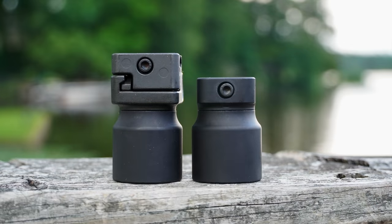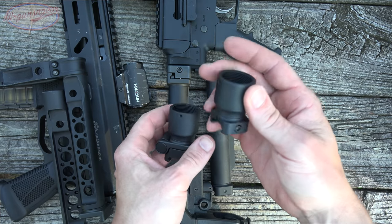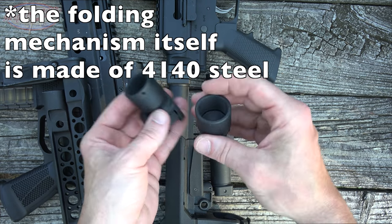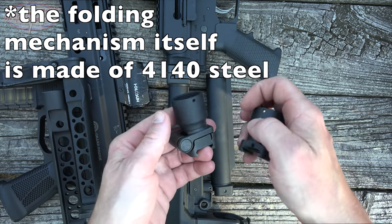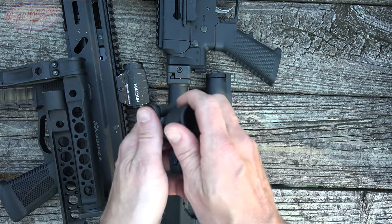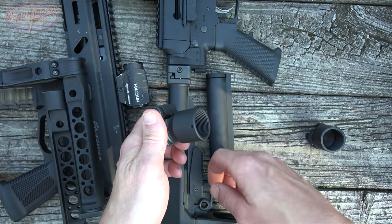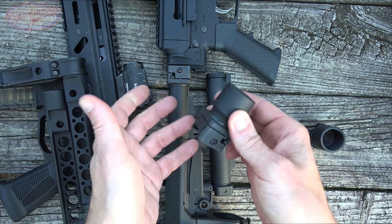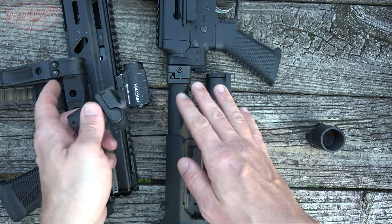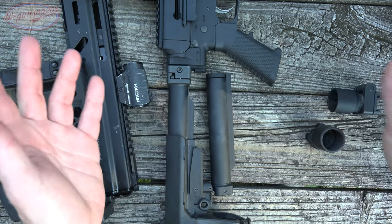It adds a little bit of weight for sure. The actual portion here is made out of 7075 T6 aluminum. It has a Type 3 hard anodizing on there, and of course everything here from Midwest is made 100% here in America. So we have this one here, which of course is just going to be an adapter for an AR buffer tube assembly. There are a ton of adaptations that this one would fit. It does have a 1913 mounting interface, as all of these do.